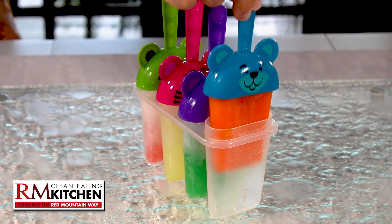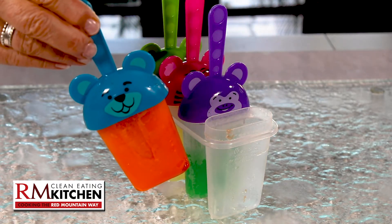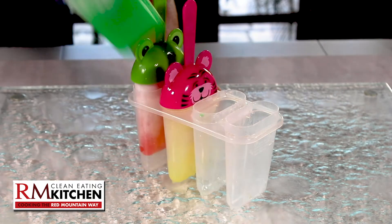For a kid-friendly version, make the slushie mixture the same way and pour it into popsicle molds.